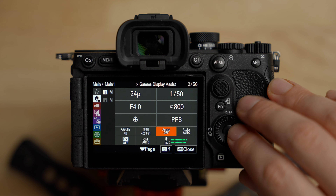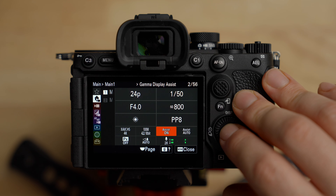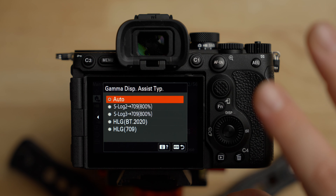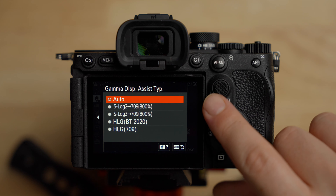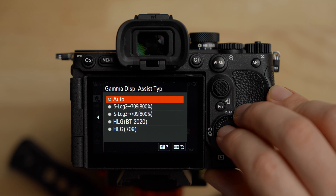Next is the assist feature — this is the gamma display assist. Make sure you turn this on. What it does is add some contrast and saturation to the log image so when you're viewing it, it looks a little more colored in and is easier to judge what you're shooting. This does not bake that into the recorded image — it's just for your viewing. For the gamma display assist type, leave it on auto. The camera knows it's in S-Log3 and will apply the correct gamma display assist automatically.